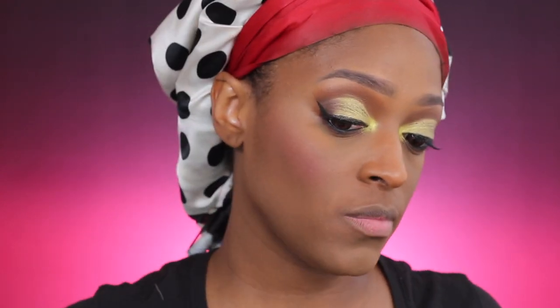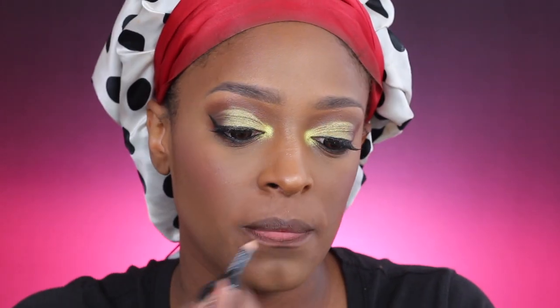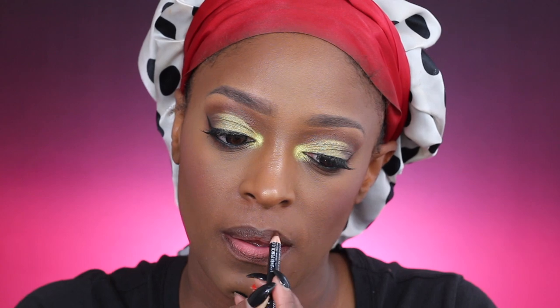Next I'm going in to set my contour using the True Complexion Contour Palette from Black Radiance, then setting the rest of my face with the Amon Luxury Pressed Powder in Earth Medium. For blush I'm going in with the Sleek Blush by 3 palette in Pink Spirit, using the first two shades. Now I'm going in with the NYX lip pencil in Espresso to line my lips, then applying the ColourPop Matte Liquid Lippy in the shade Softy.